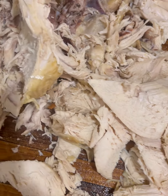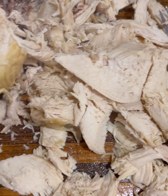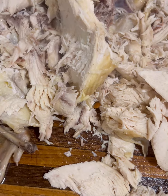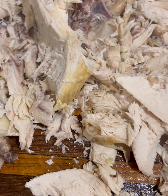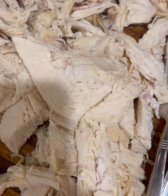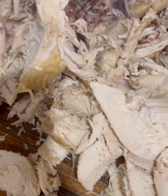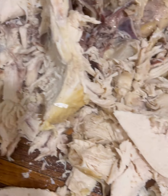As I shred, I'll put it in this bowl. This will be enough for a couple of meals. This chicken was about nine dollars, which is expensive, but I've been buying these for a long time.